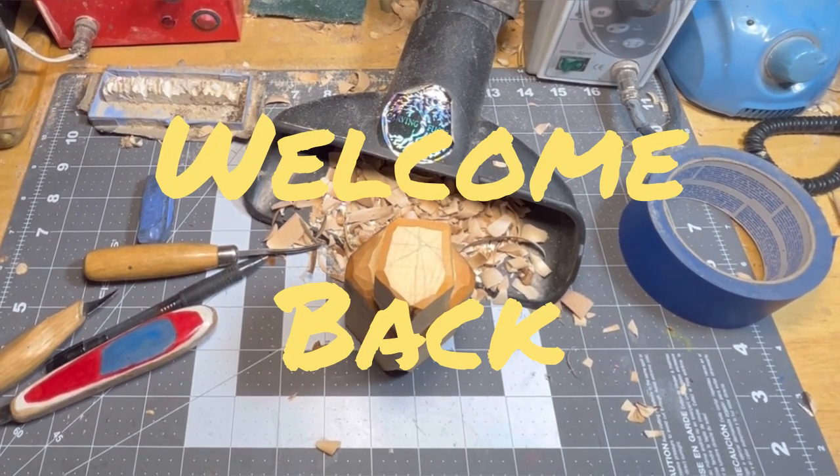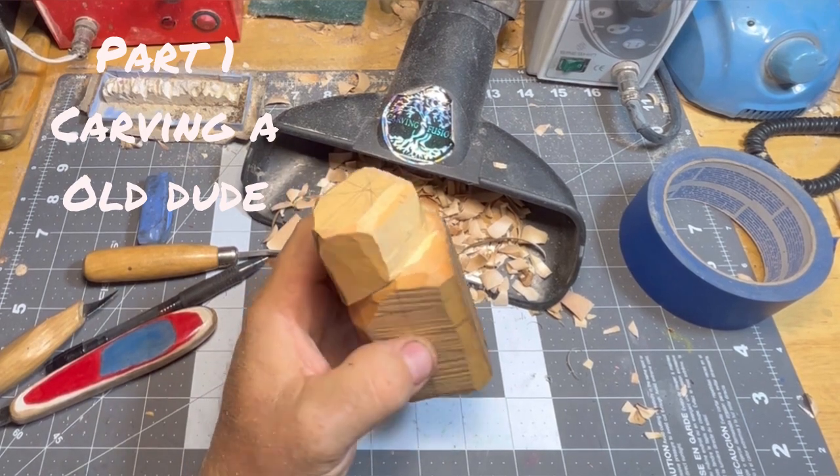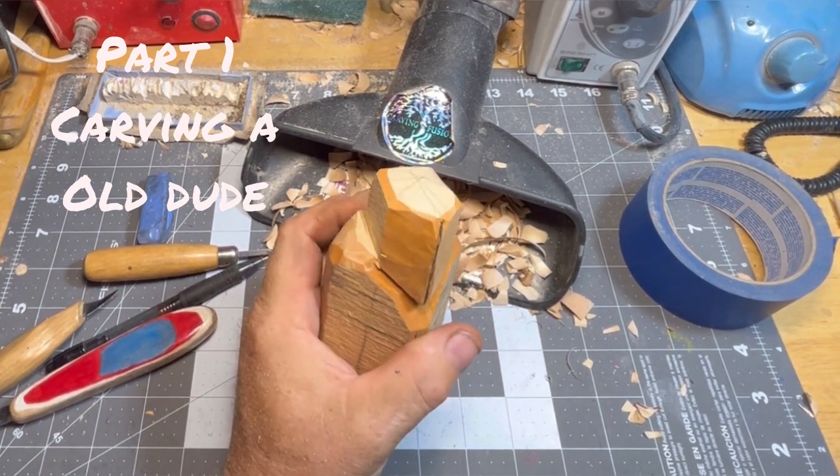Hey guys, welcome back to Just Carved Rob. What are we doing today, Rob? Well, we got this piece of wood. Jordy sent it. I don't know what kind of wood it is. He thinks it's sugar pine.